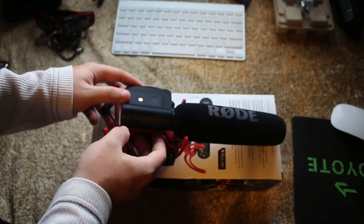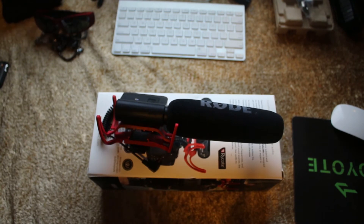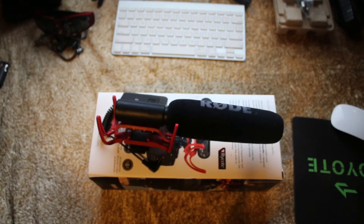In order for the product to work you need to know how to use it, not just plug it in. And that is all for our durability test today on the Rode Shotgun Mic.